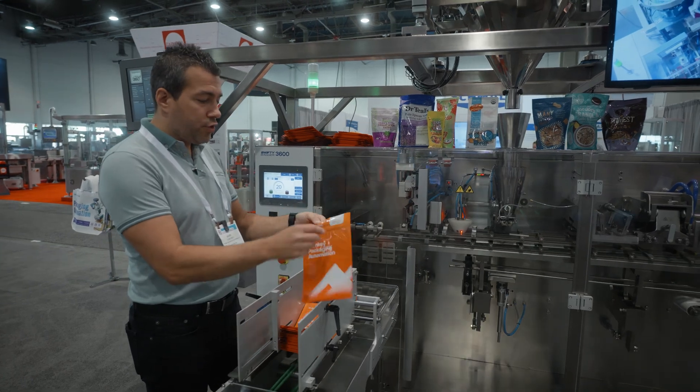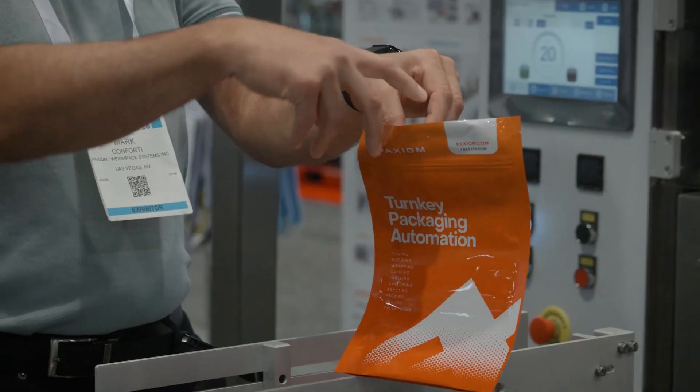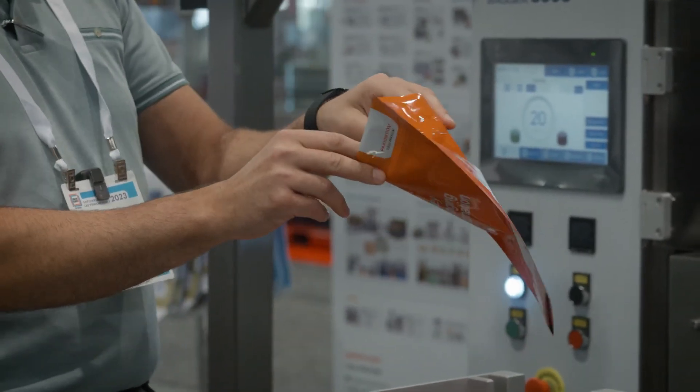The first station serves two purposes. With suction cups it opens the lip of the pouch, and then there's a zipper opener that will grab it and open the zipper to ensure that the pouch is open.